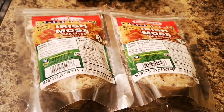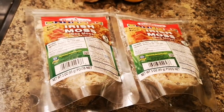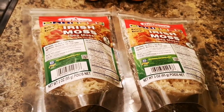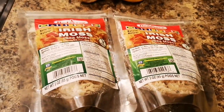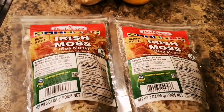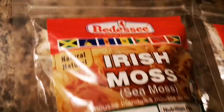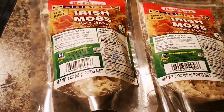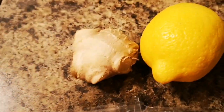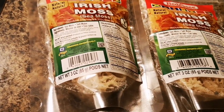Hi guys, welcome back, it's your girl Tiona. Please remember to leave me a like and subscribe for other amazing content. You know I'm the Irish moss sea moss queen, and I'm gonna boil some Irish moss or sea moss Jamaican style — Jamaican vibes! I'm gonna do it a different way today. I'm gonna add some ginger and some lemon, gonna give it flavor — gonna be spicy and delicious.